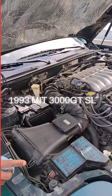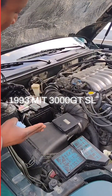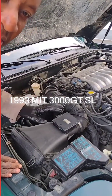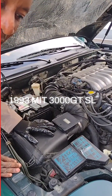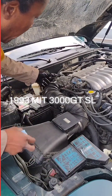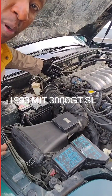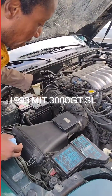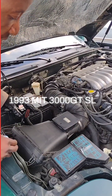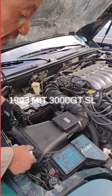Hello guys, welcome back to another video. This one is just preventive maintenance. Gas is so expensive, and this car takes premium — this is my 1993 Mitsubishi 3000GT. I want to clean the throttle body because I haven't done that in years, and also check the air filters. It's very simple, and it doesn't have to be this car — any car that is a little bit old needs this.